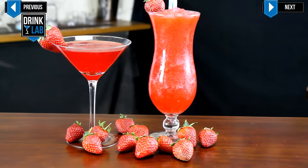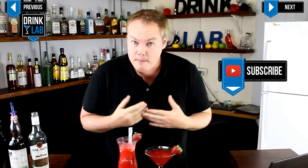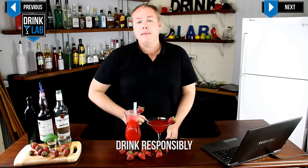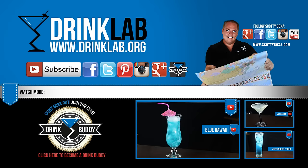And I present to you the strawberry daiquiri — both the frozen and the classic — perfect for a hot summer's day by the pool. If you're not my drink buddy, go and do that. For full details on how to make this, check out the description below or head over to drinklab.org for all the recipe details and much more. I'll see you next time — go enjoy yourself, don't destroy yourself, and cheers!